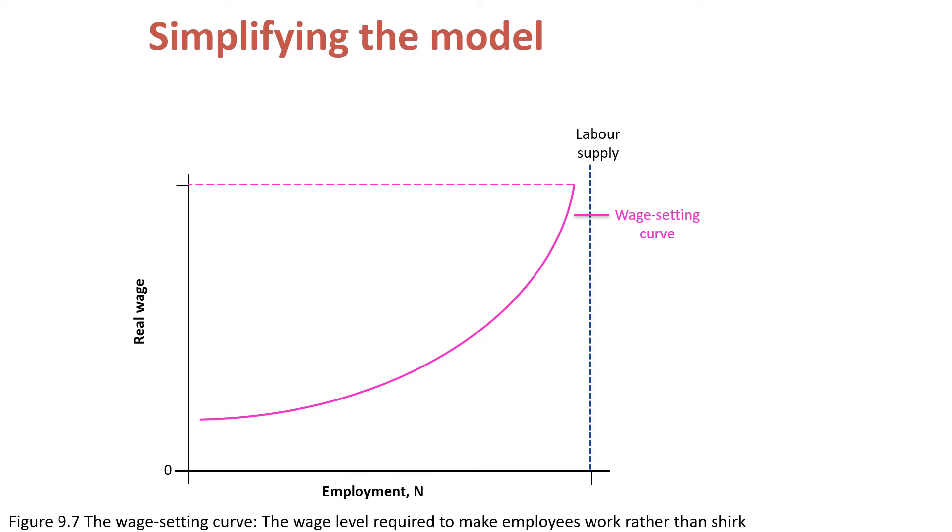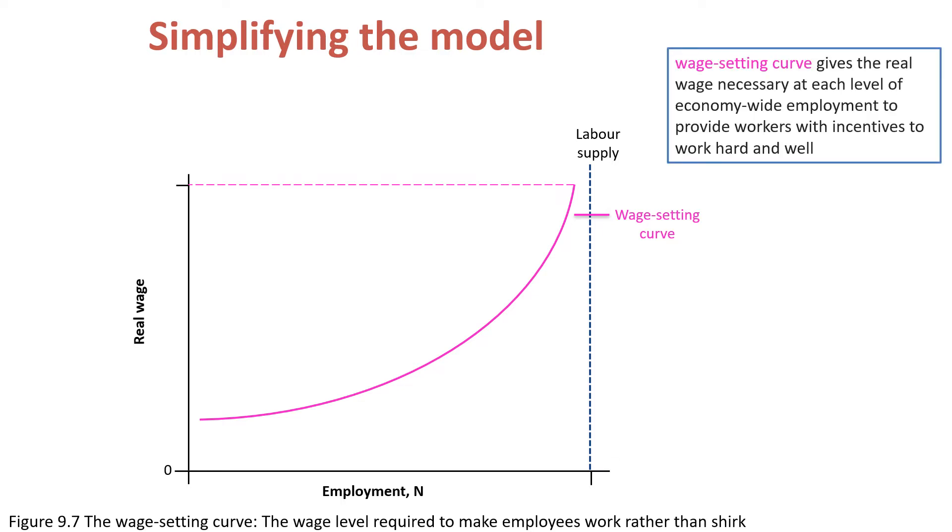Figure 9.7 illustrates the simplifying labor model for the wage-setting curve. It is simplified because it considers two options for workers: either they work or they don't work. We start here with the wage-setting curve. Remember that the wage-setting curve gives the real wage necessary at each level of economy-wide employment to provide workers with incentives to work hard and well.